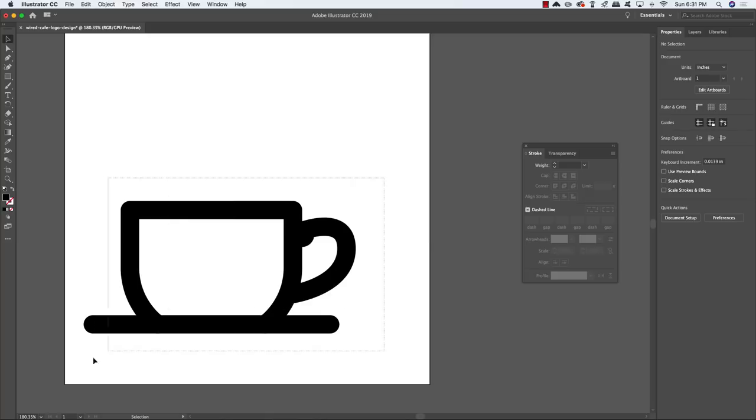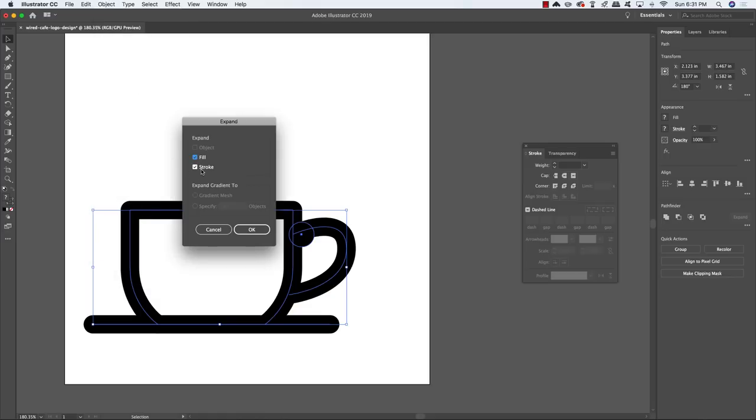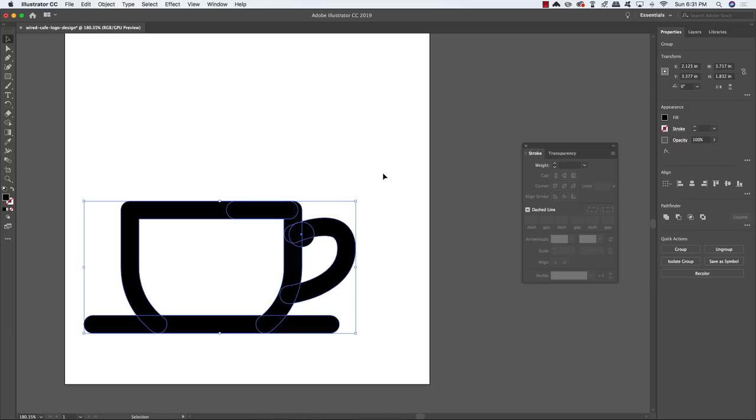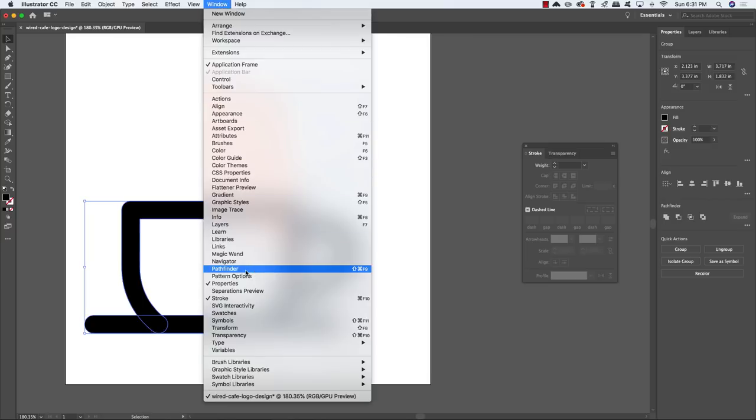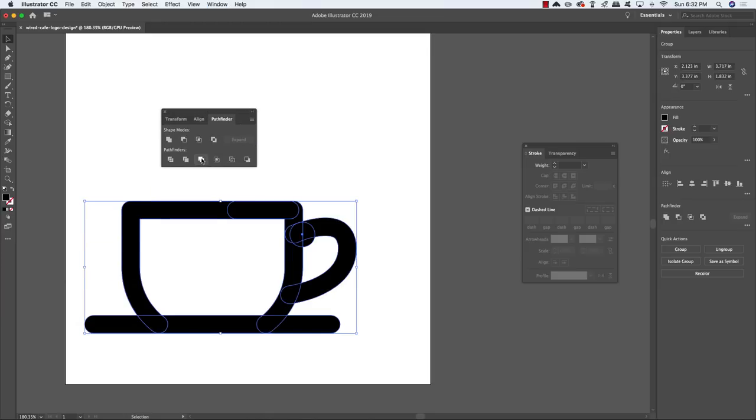Press V, click and drag around the entire shape, come to the Object menu and choose Expand. Make sure both Fill and Stroke are checked, then click OK. This converts everything that was previously a line into a solid filled shape — you can no longer change the line weight. Open the Pathfinder from the Window menu and choose Merge (the third option on the bottom row) to merge all shapes into a single solid black shape.